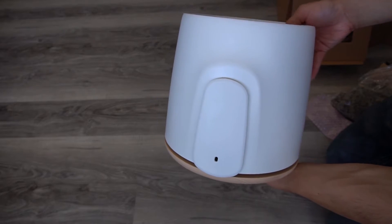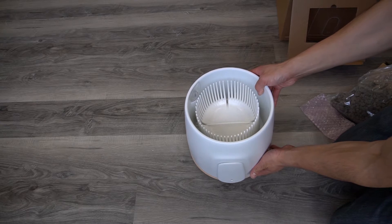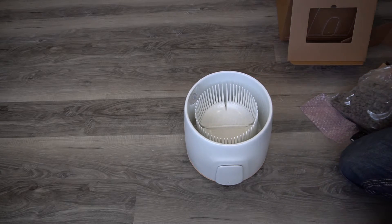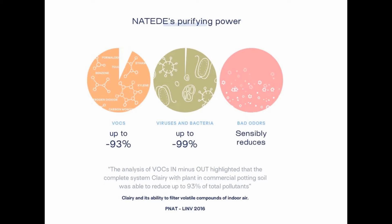This is the Natera by Vitese. As you can see in the picture, in regular flower pots there is no air flow through the roots. But with the Natera, air is carried by a fan through the roots, which then generates new clean air. With this natural air purifier, it can reduce up to 93% of total pollutants, and also up to 99% of viruses and bacteria.